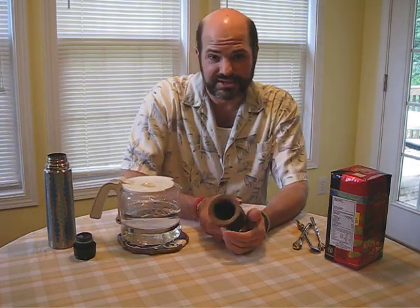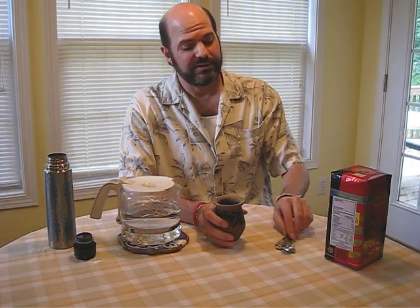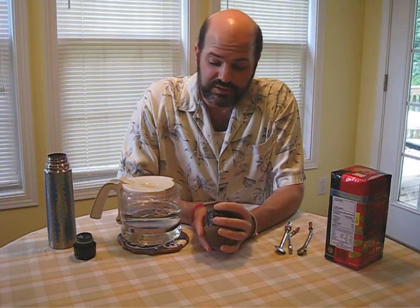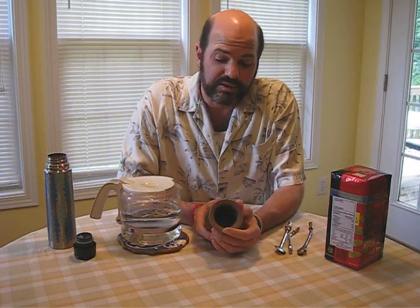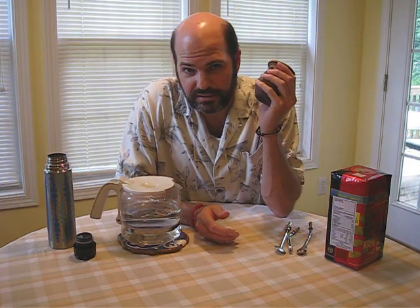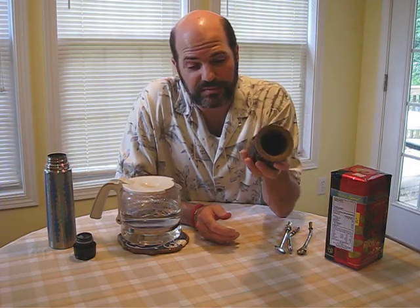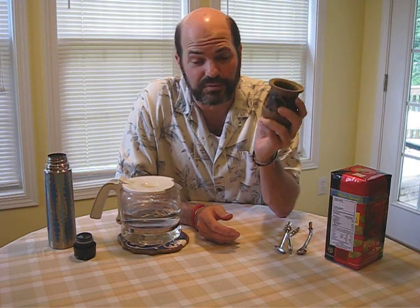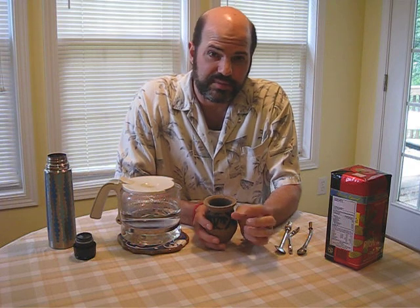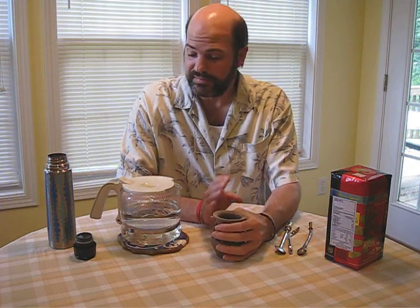Hi, this is brought to you by YerbaMateDrinker.com. I just wanted to show you how I do my mate, how I prepare it. I was introduced to mate in Argentina about 10 years ago, and I've been drinking it ever since — it's wonderful. I have coffee in the morning, and then I have yerba mate in the afternoons, and it helps me a lot.